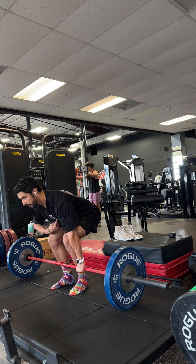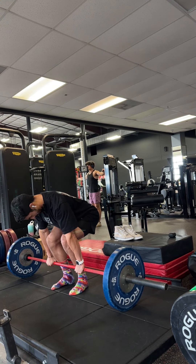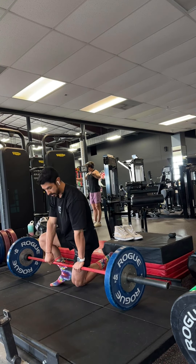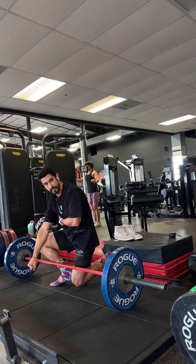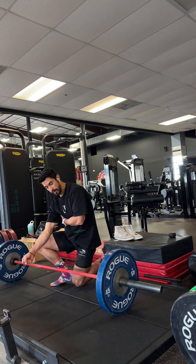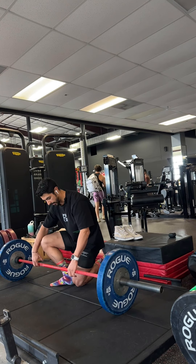My head is neutral, in line with my spine. I'm looking forward — not looking up, not looking down. Head is neutral. And when I'm down here, you want to pretend that you're breaking the bar outward. What this does is it's going to engage your lat. If you just sit here and do this, you will feel your lat engage. Same thing when I push my knees outward — I feel my glutes engage.